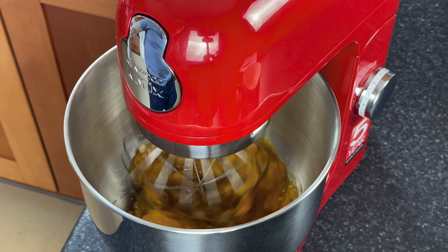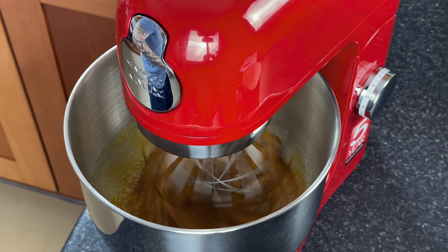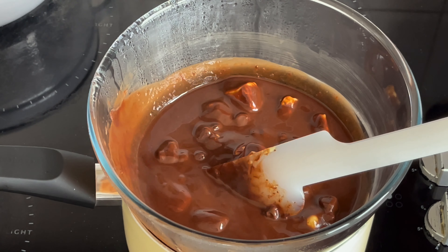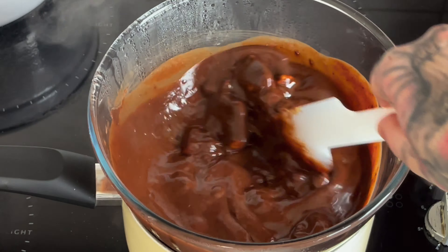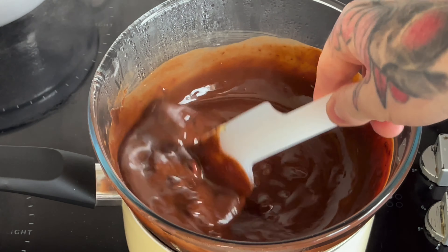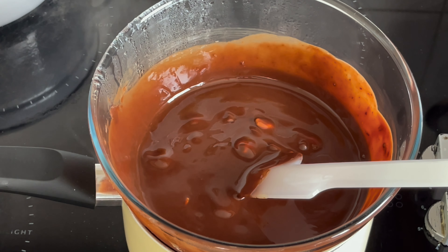We're going to whisk this now until it's nice and fluffy. Gradually pick up the speed. While that's mixing, we'll go back over and check on our chocolate. As you can see, our chocolate and butter is coming nicely together. Let's give it a quick stir and leave it to do its thing. Now we'll go back and check on our sugar.